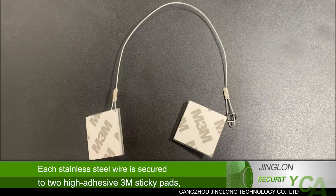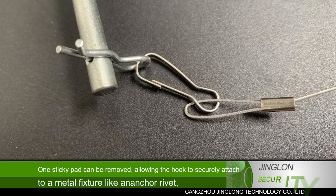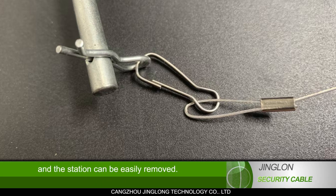Each stainless steel wire is secured to high-adhesive 3M sticky pads, ensuring a strong bond to all clean surfaces. One sticky pad can be removed, allowing the hook to securely attach to a metal fixture like an anchor rivet, and the station can be easily removed.